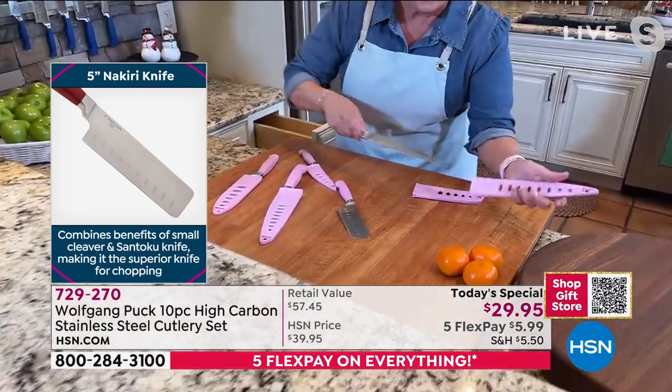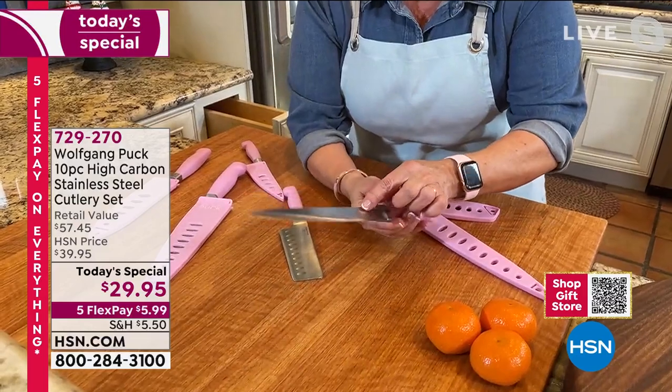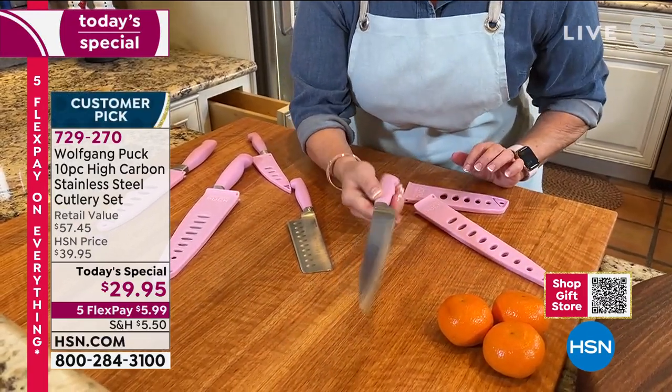This is that slicer that's beveled. See the bevel on this side and the matching on this side? That makes this part of the blade really thin so it goes through the meat or whatever you're slicing beautifully.